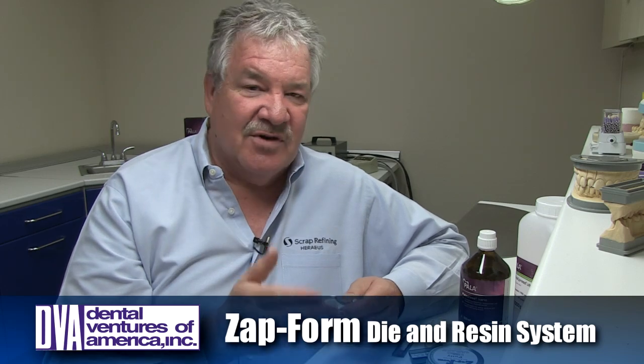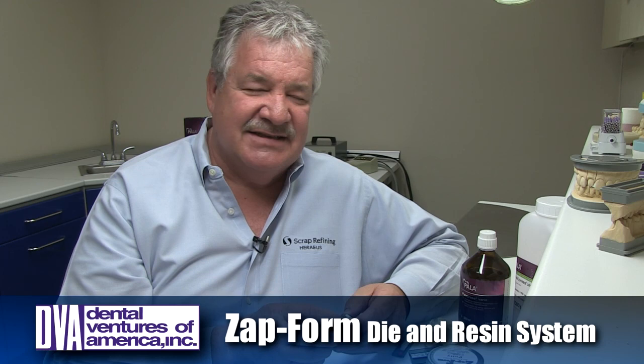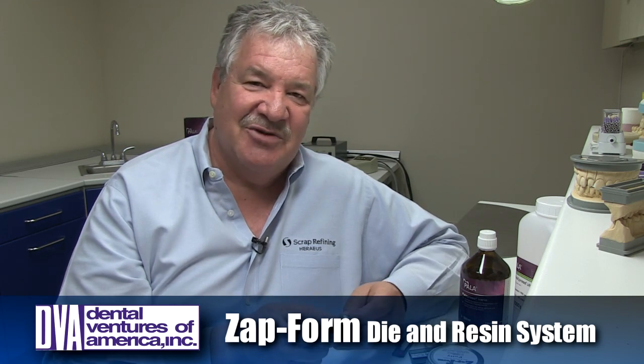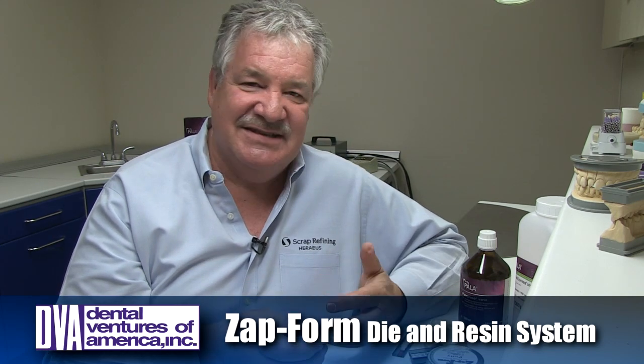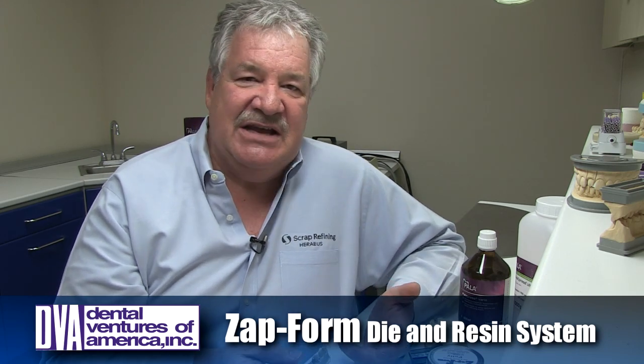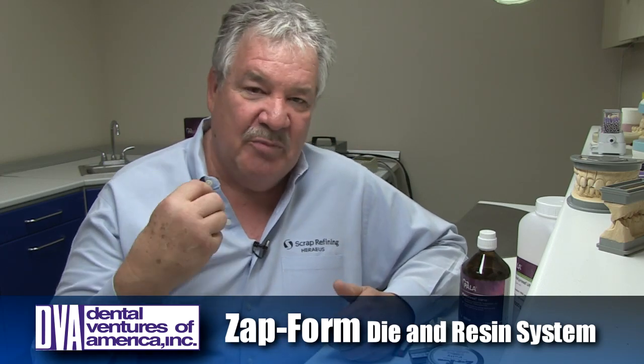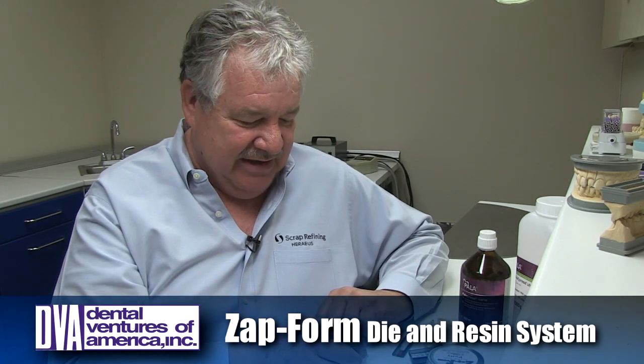The good news is the hot melt compound is now available through DVA. You can get the system for a fraction of the price it was being offered for in the past, and it's such a neat technique. I just have to share with you how it works, how easy it is, and how accurate this is. I can actually do a partial denture while sitting here at the bench in under 20 minutes, completely finished, without having to go to a boil out tank.